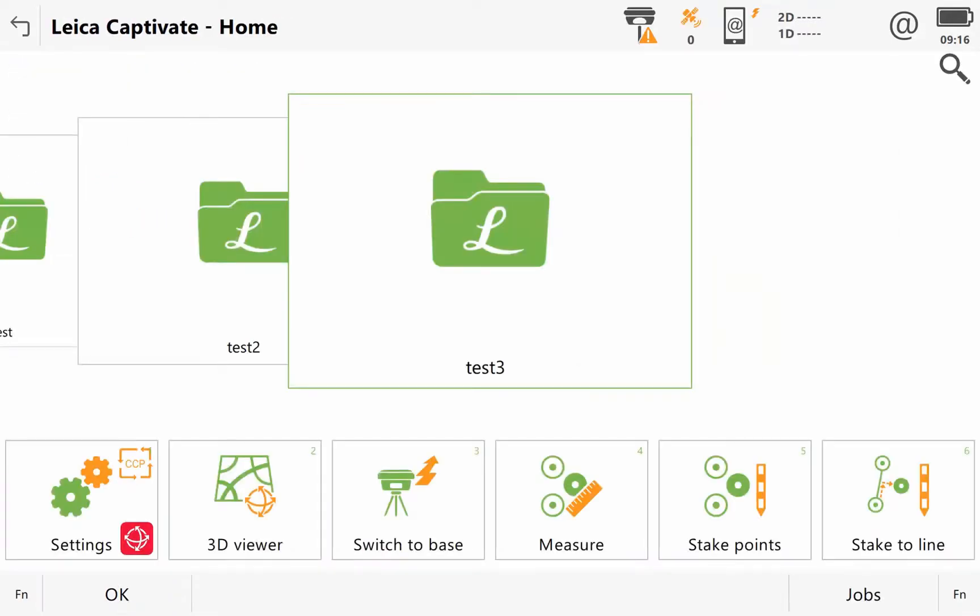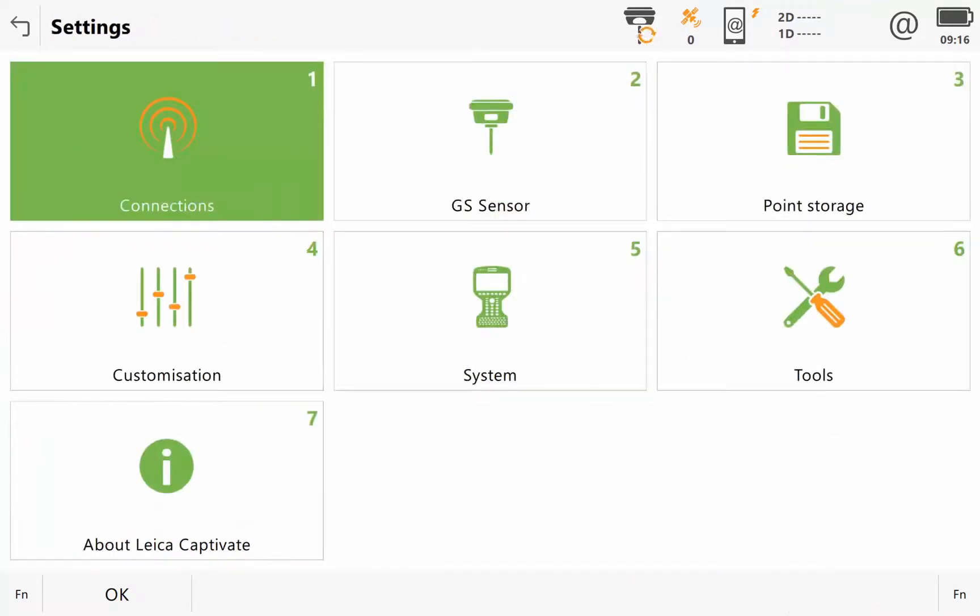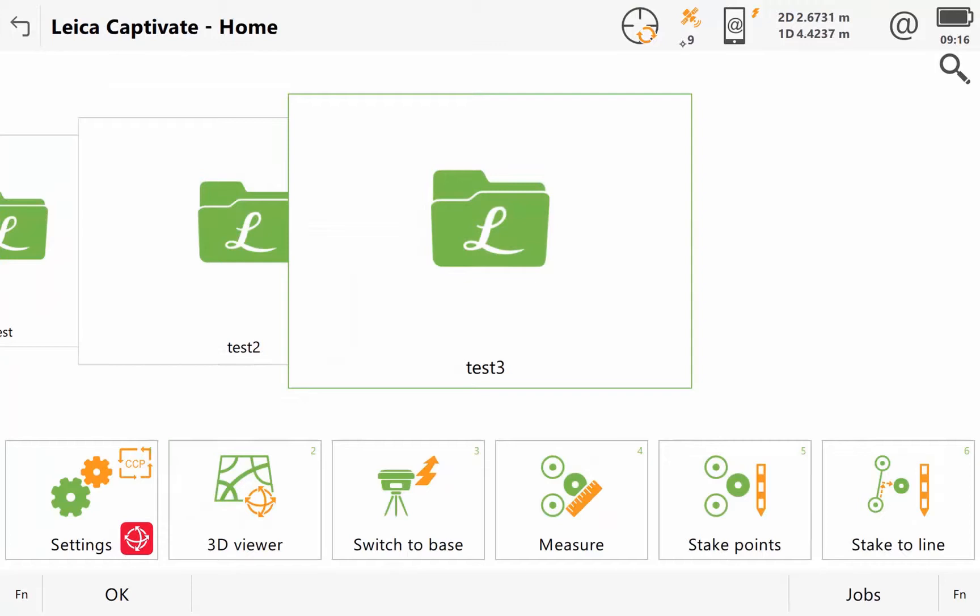I can see if it connects automatically or not. We're already talking to nine satellites — connected to GS sensor. Just like this I'm talking to satellites and I can roughly tell my position.